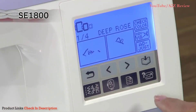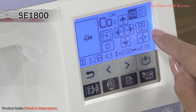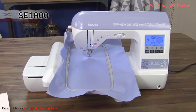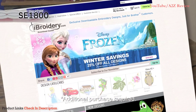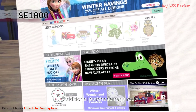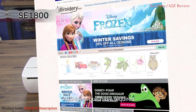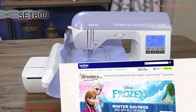Use the design editing features to rotate, mirror image, increase, and decrease the design size. The SE1800 uses standard PES design files, so you can import designs purchased from iBroidery.com and other third-party sites. As a Brother Embroidery customer, you'll gain exclusive access to iBroidery.com, where you can download thousands of designs — from edgy to floral — with a wide selection of Disney and Nickelodeon designs.